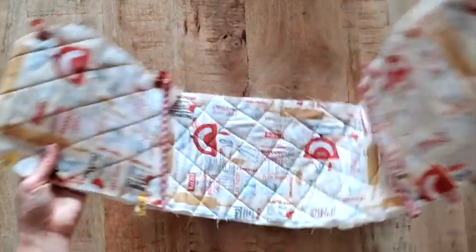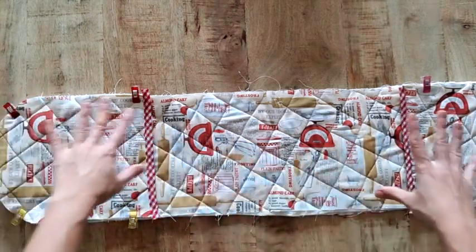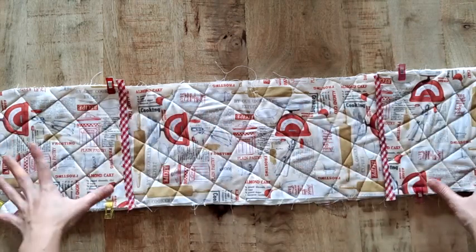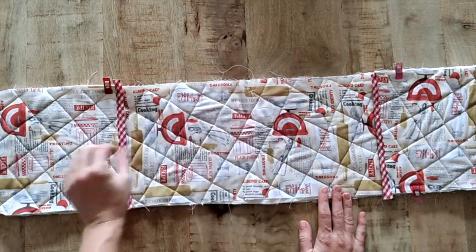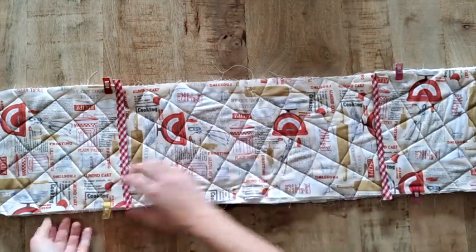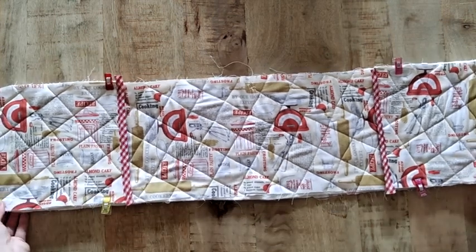Now we have both ends rounded. You can round them more or less, or even leave them completely square — it's to your taste. Once it looks the way you want and is well secured, the last step is to put bias tape all the way around the piece. The bias I used at the ends was the narrow 18 mm type, but for going around the full piece I'll use the wide bias, because the muletón is quite thick and doubled here, so the narrow one would be difficult. The wide bias will be much more comfortable.